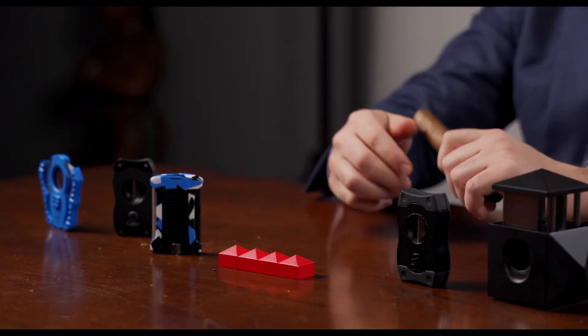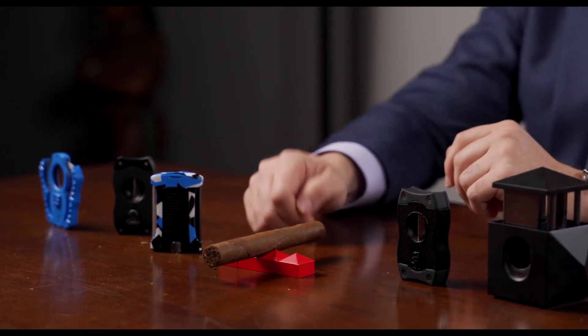Light up your cigar, put it down, and use it as a stand. For the Quasar punch and all of your Calibri accessory needs, go to SeriousCigars.com.